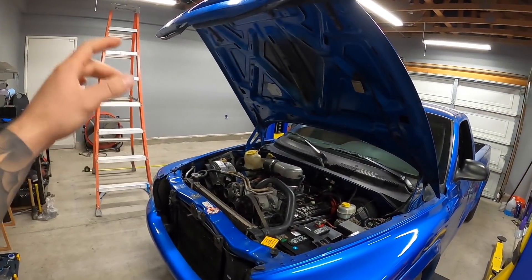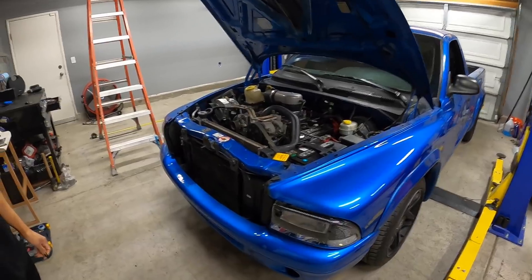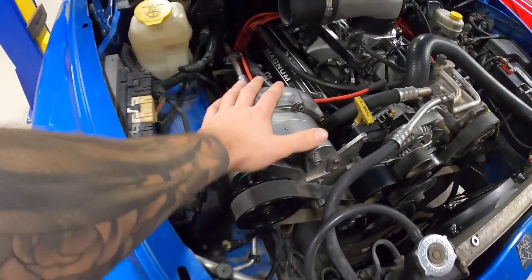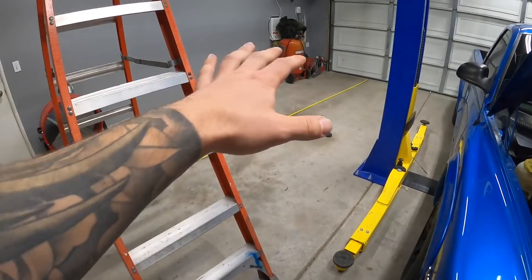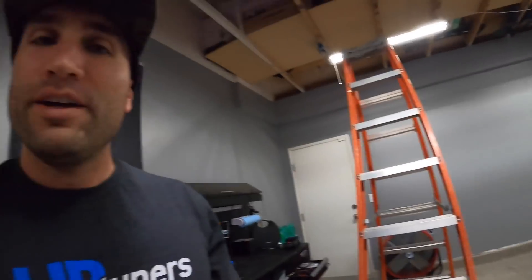The Ram SRT10 will go here, Dakota will stay here while we work on it and continue the ProCharger install. If you guys haven't seen that last video, go check it out — we started installing the ProCharger. So we're gonna put the S2000 outside for now.